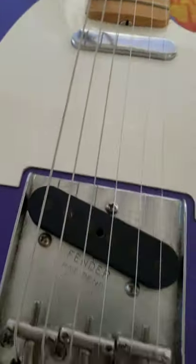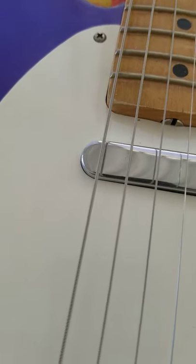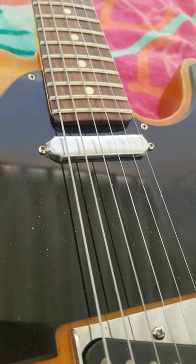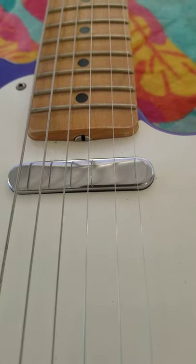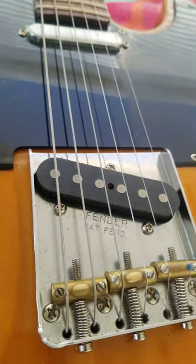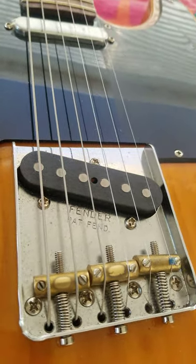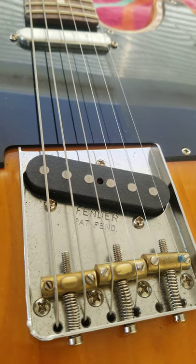Notice that the bridge pickup is a little different than the one on the Performer — the Performer has two screws, and this one doesn't. This one has no screws, so it's mounted differently. The bridges are the vintage bridges. This one's been relicked. This one's also a vintage bridge — I like the vintage bridges, I like those barrel saddles. The Performer has brass saddles, where the 50s Road Worn has steel saddles.